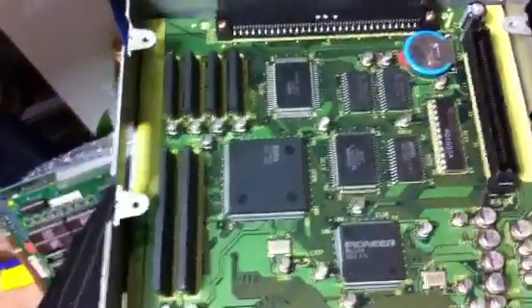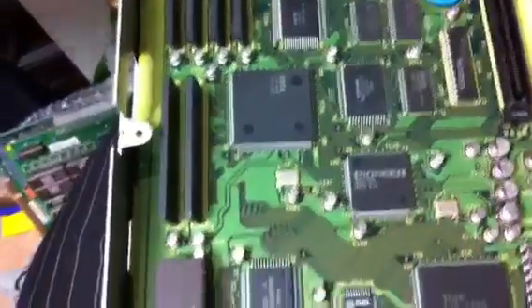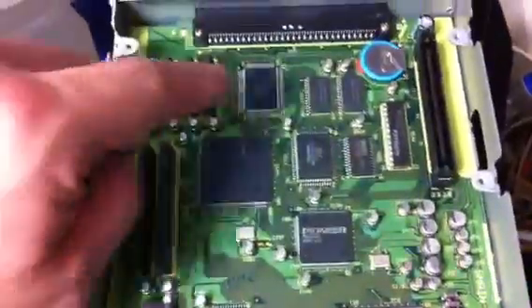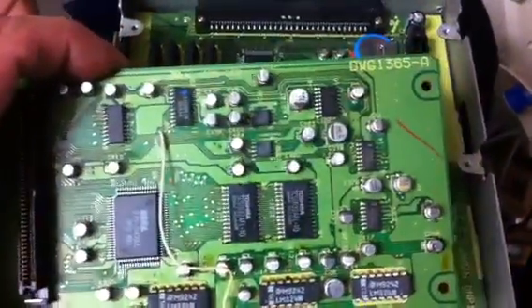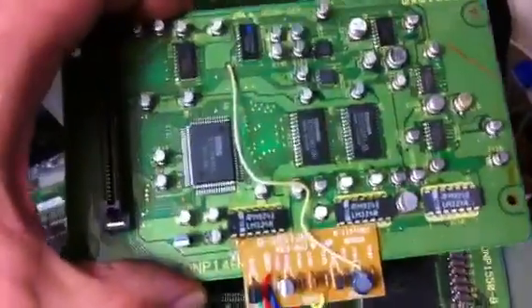I counted up all of these surface mount capacitors and there are about 80 of them. In order for this thing to get back up and running, I'm going to have to replace every single one of these caps and clean up the board, as well as the caps on the top board. That is not going to be fun.